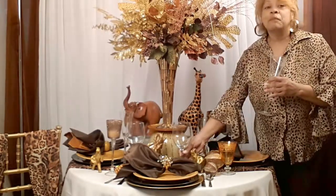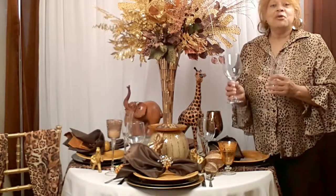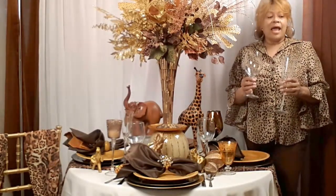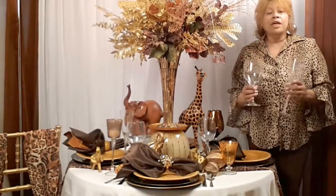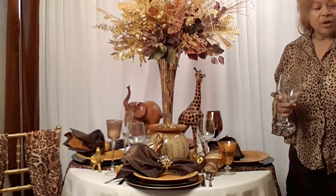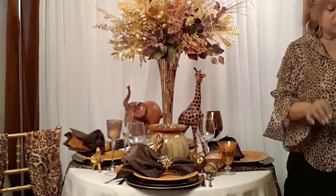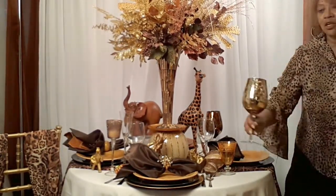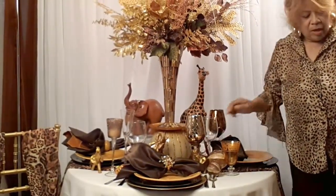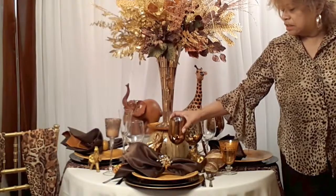However, whenever you can, I'm going to encourage you to go ahead and look for some colored stemware. I'm going to show you how I can take these clear glasses and transform this table using these spectacular gold goblets and bronze goblets here.